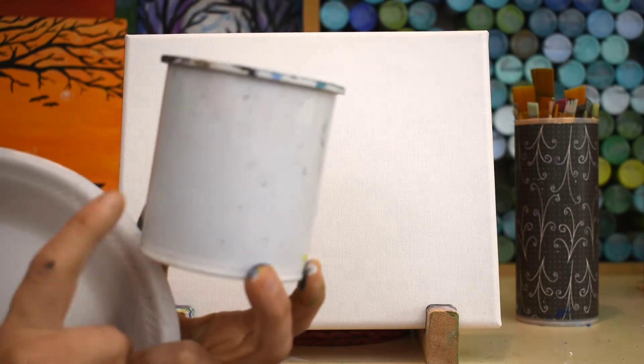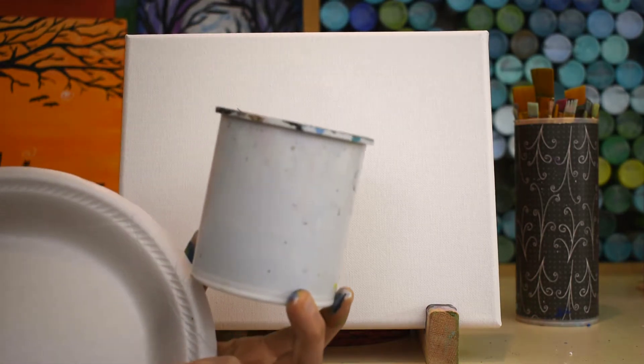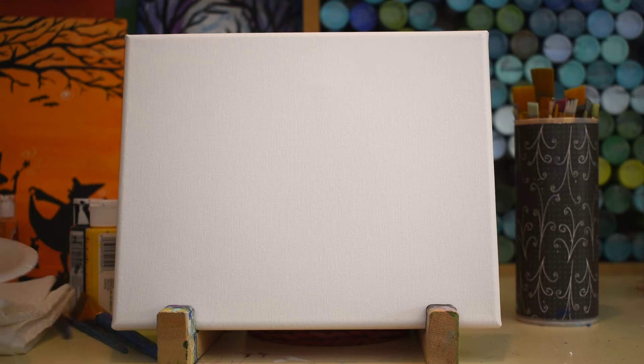You want your water about an inch full — you don't want it to be too full or you'll go overboard and spill it all over yourself, which I'm not saying I've done before. I have.